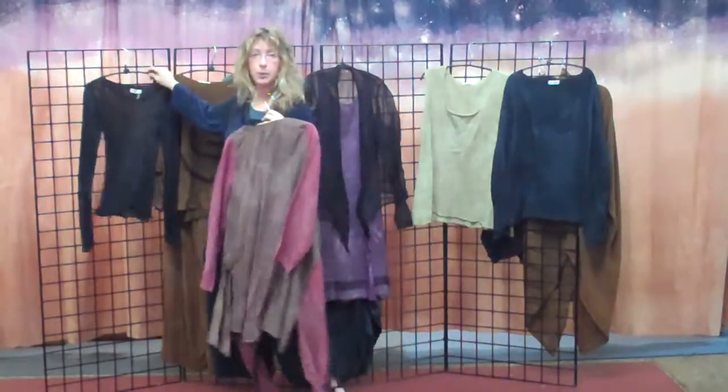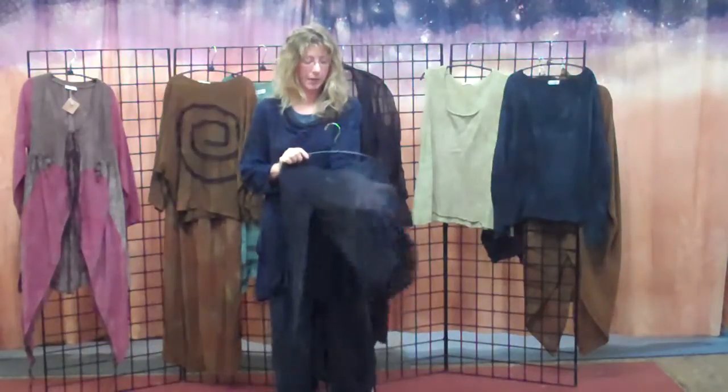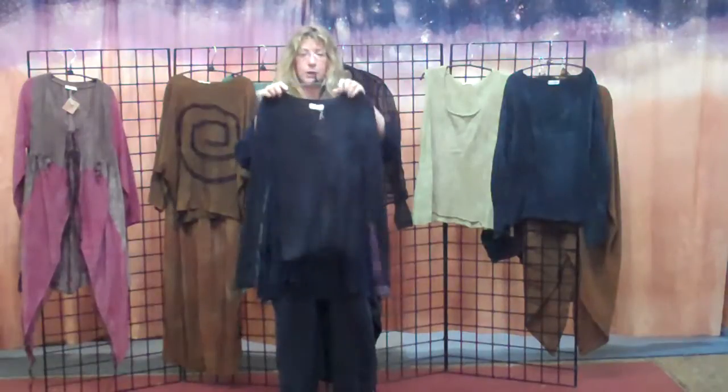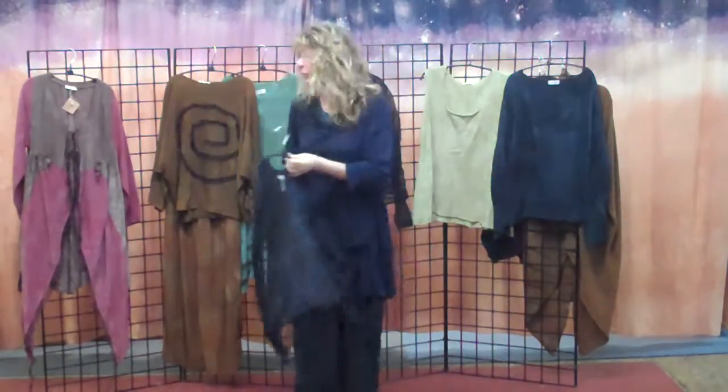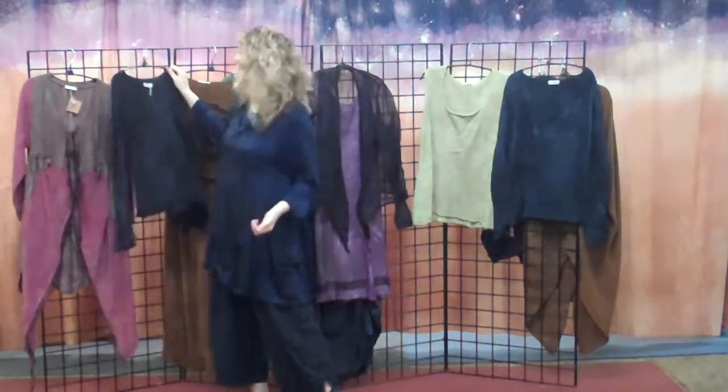One of the pieces that you can put underneath of it is the next piece I'm going to show you. I did this because I wanted a basic that would be really nice underneath everything but also really lightweight. So it's kind of like a sweater but not — a sweater t-shirt. It's made of our box ribbon knit and it has this nice airy look about it so you can see through it, but it's really pretty on and fitted.